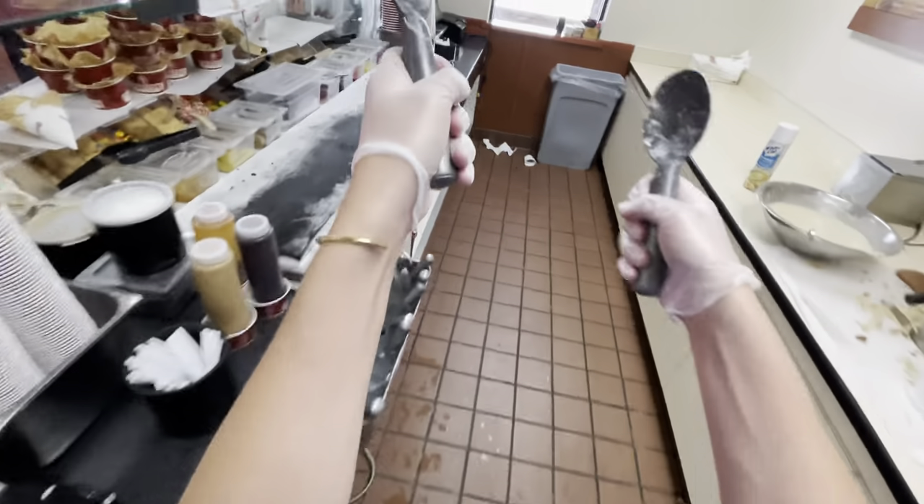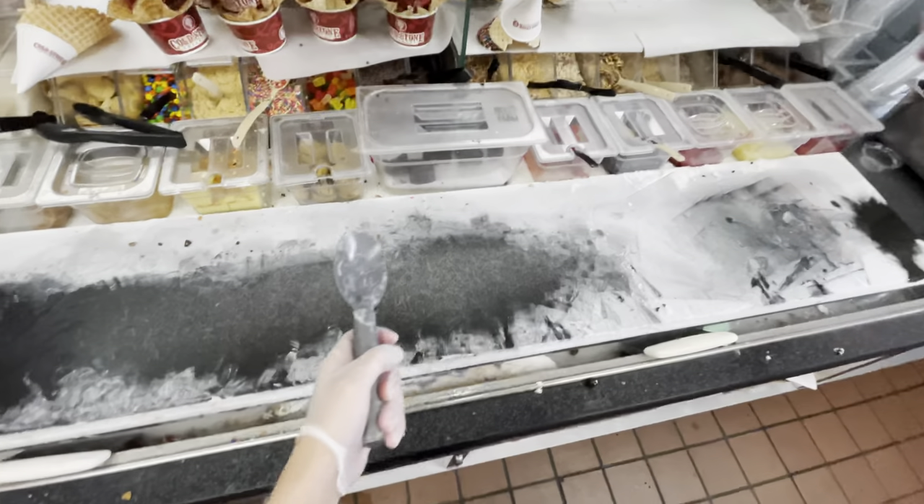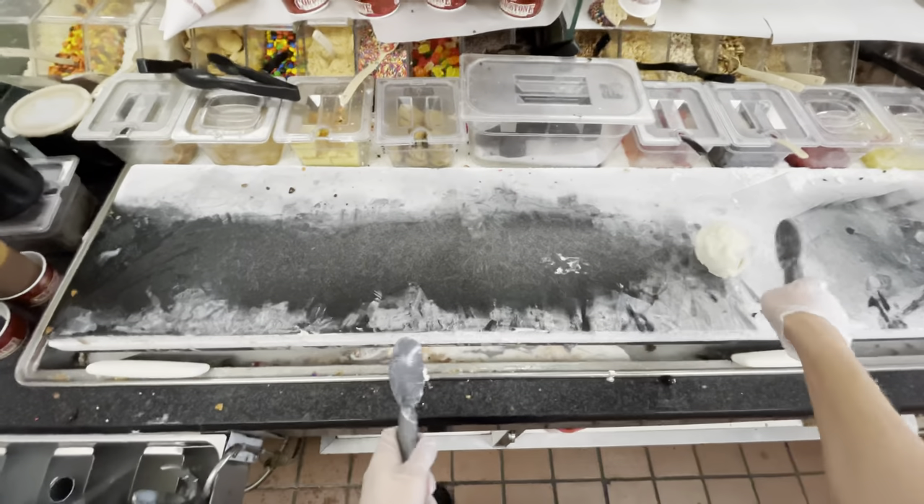Then we're going to go ahead and throw it a few times. You don't have to do this your first time, but if you have some experience you can play around and have fun with it.